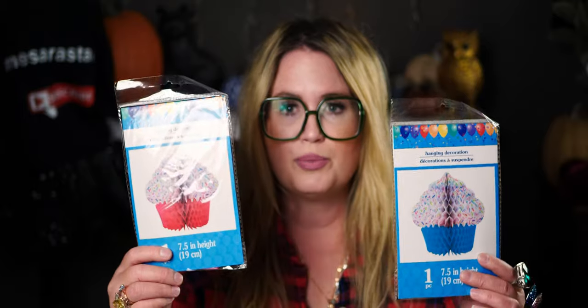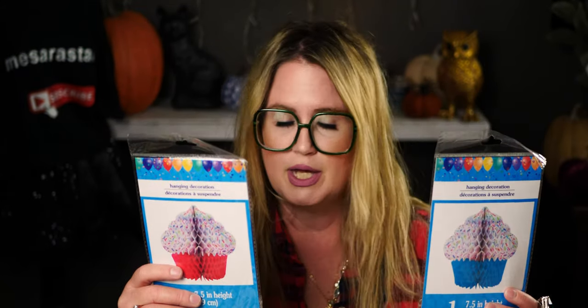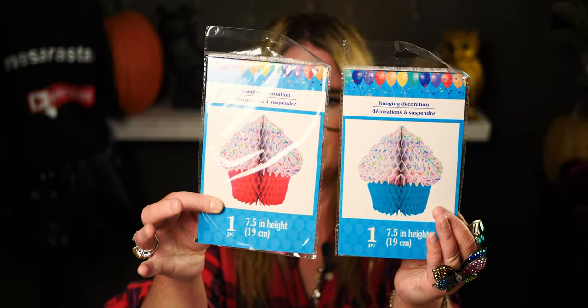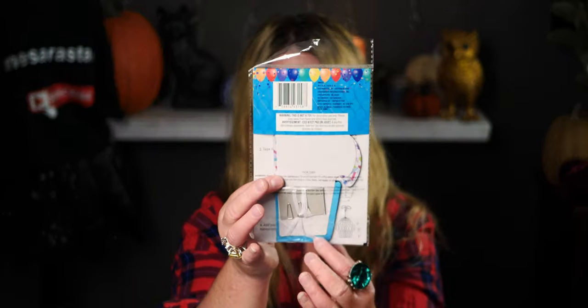I picked up birthday banners — a pink one with a cupcake design and a blue one. These are really cute because they have a little string to hang them up. I love decorating my kids' doorways and rooms for their birthdays with balloons and going all out to make it special.